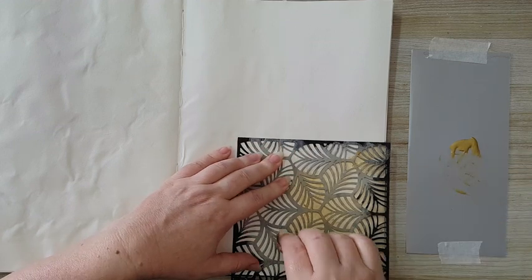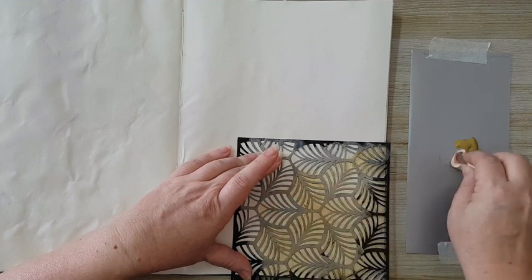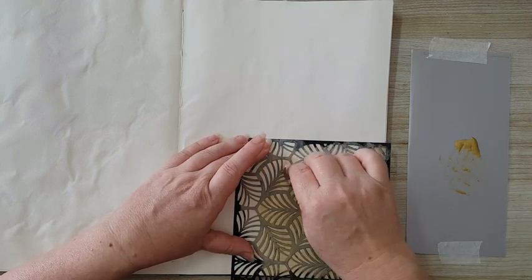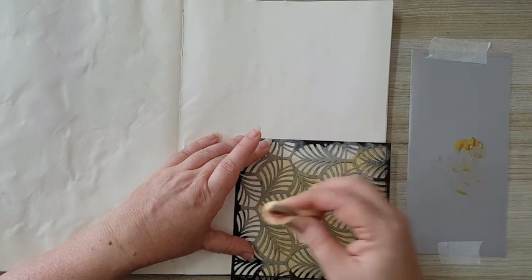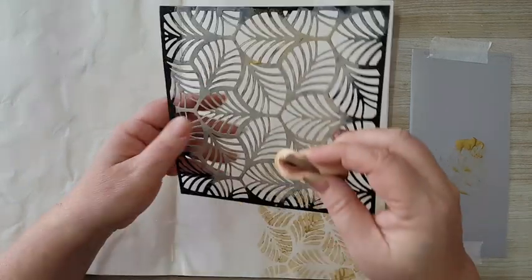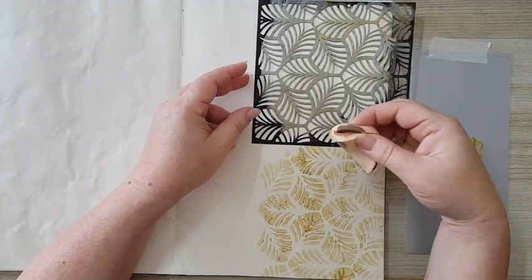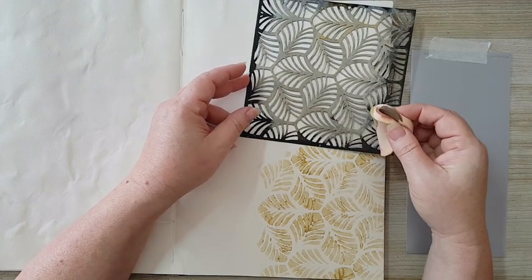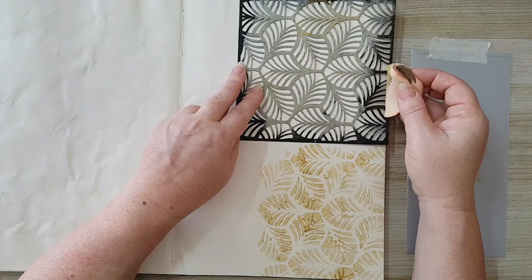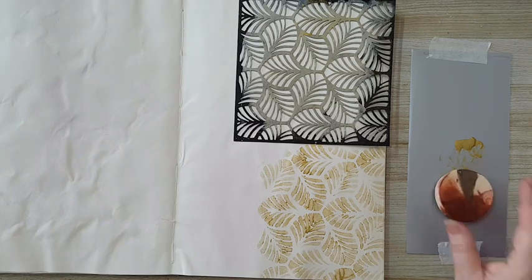I'm just trying to be quick about it. I'm doing like two thirds of the page with this stencil because I'm not really sure yet where the paper bag will go. So I'm just making sure I have nice coverage and I'm going to continue stenciling right here. I'm not sure even that I will try to match it - just stencil it as is. I'm going to continue doing this and then I'll come back.